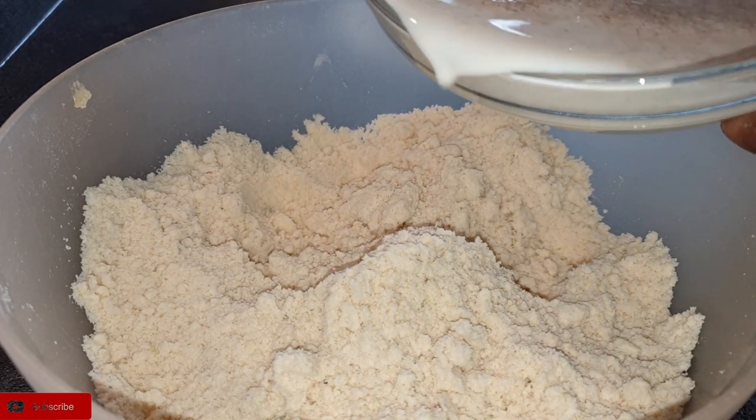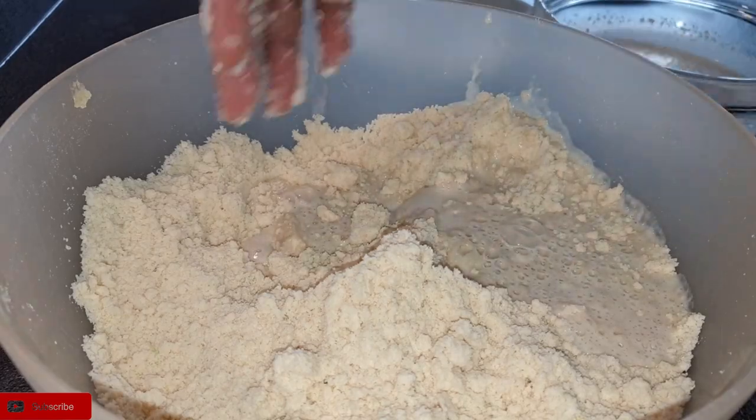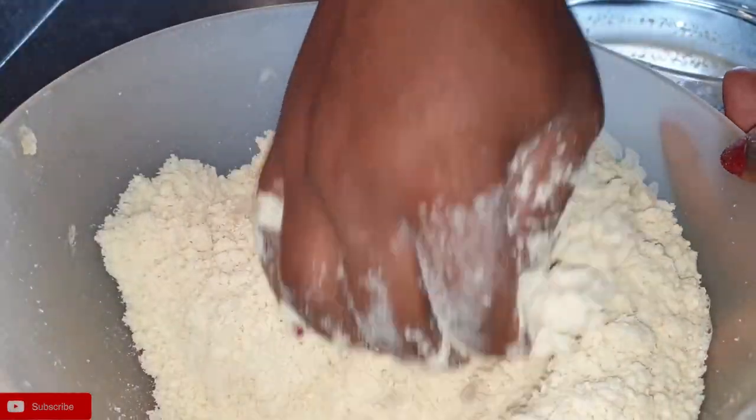Once that is done, it's time to add the wet mixture into your dry ingredients. Just add it bits by bits as you mix.